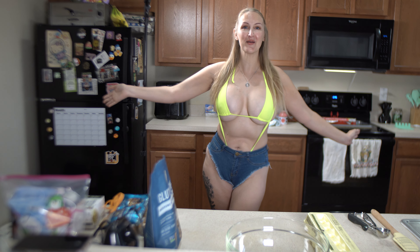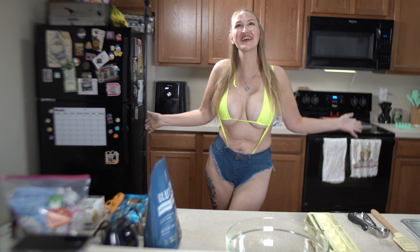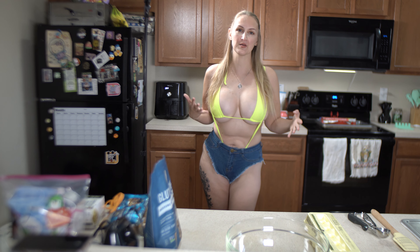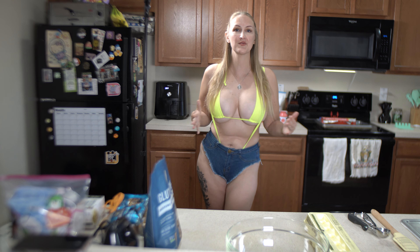Hey everyone, welcome back to the Bikini Baker! It's been a while - I hope you missed me. I'm super excited to be here. It's been like a whirlwind the last couple months, but I am back. Thank you so much for being here today.